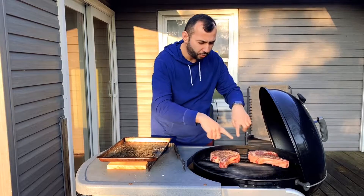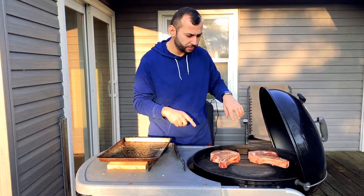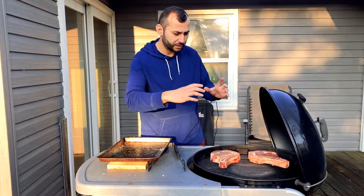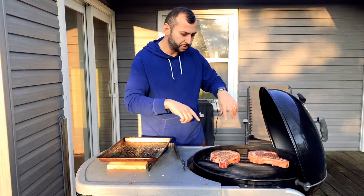We've got the fire going and we've placed our two steaks on the outer realms. What you want to do is place the bone side closer to the flame so it kind of protects like a shield from burning the meat.